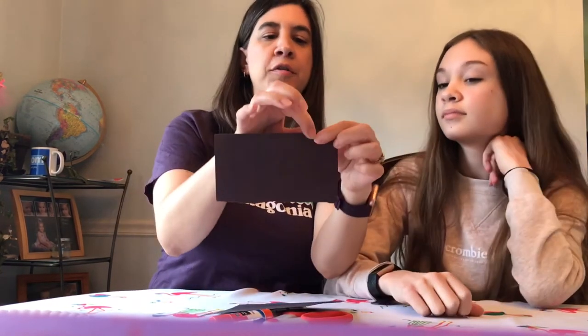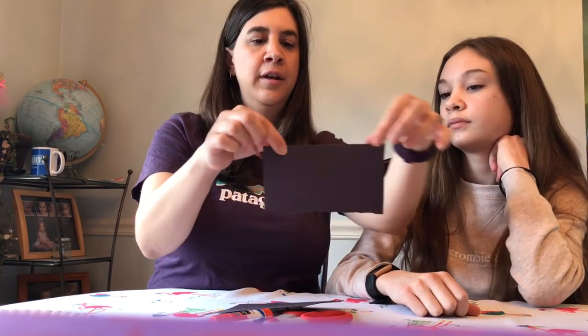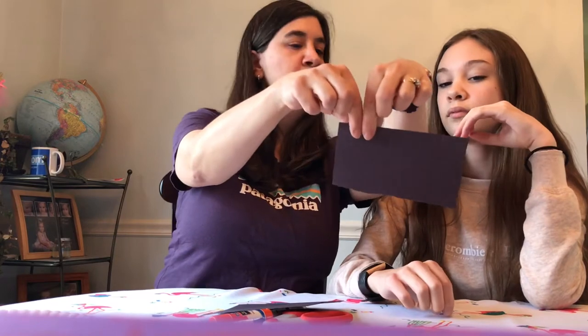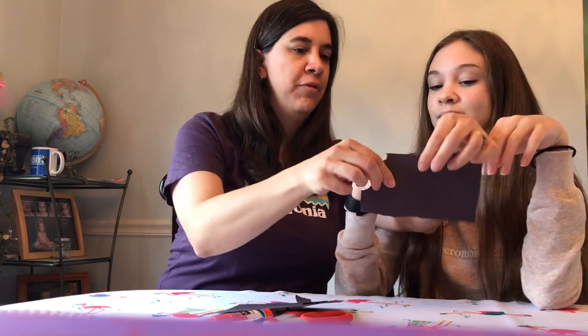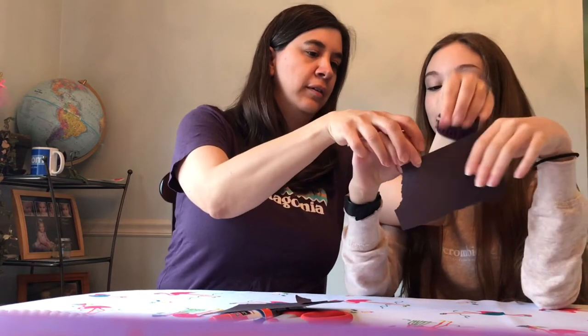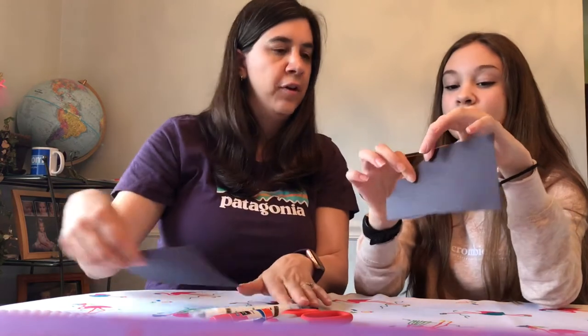If they're brand new to tearing, you can start a few tears yourself and then demonstrate: use your pincher fingers, put your thumbs right next to each other, and pull. Then say 'now you try' — that just makes it a lot easier to get those pieces off.